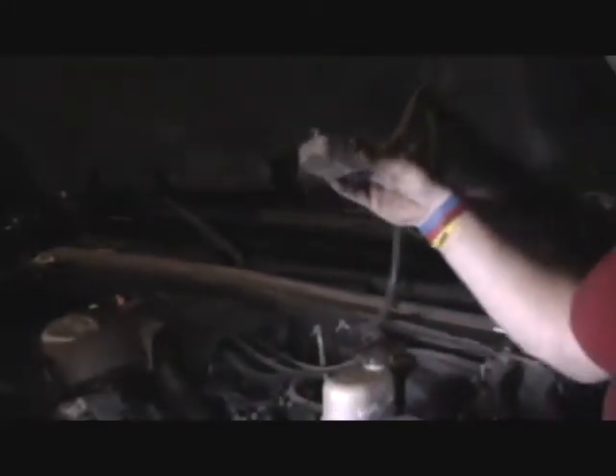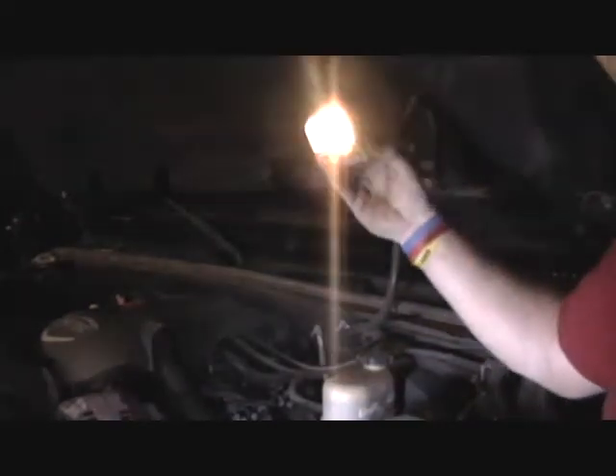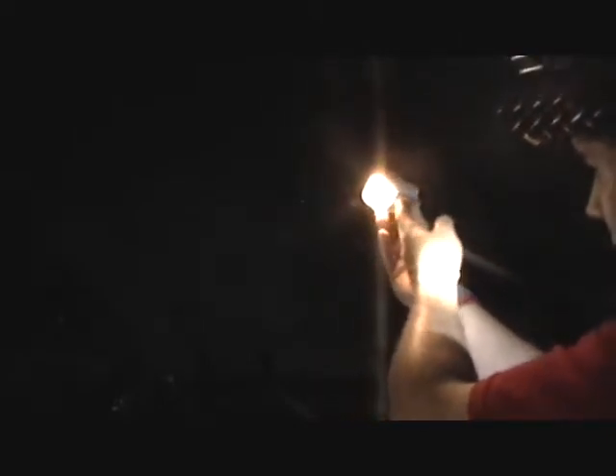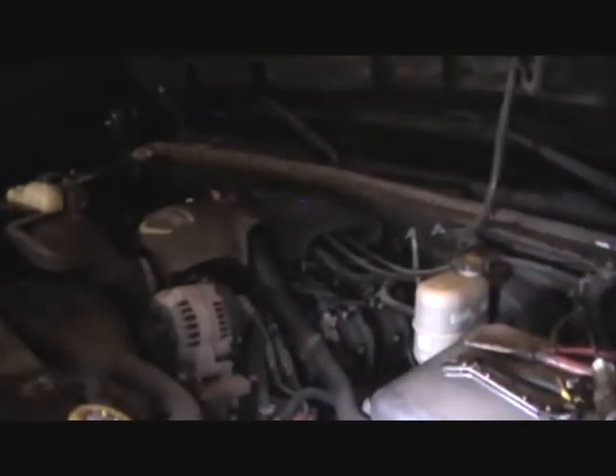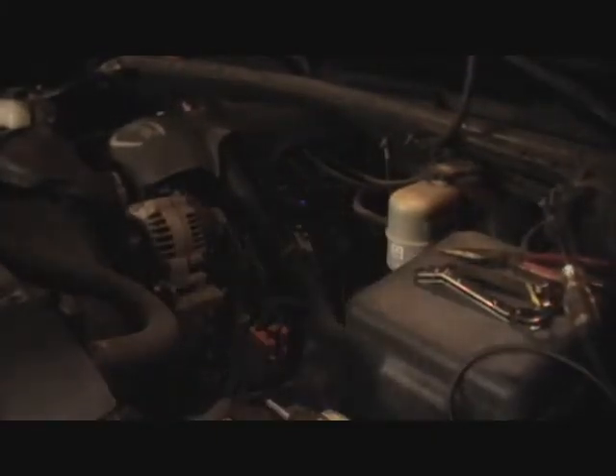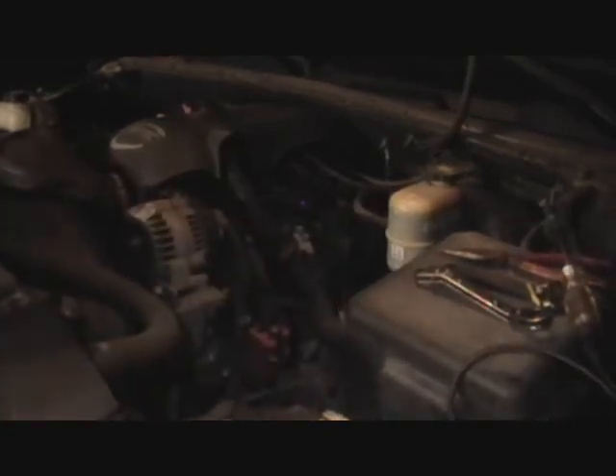So it goes out and on, and out and on. There you go. I'm going to put this back up. These don't put out a whole lot of light, but I like having things work. So there you go — I hope that helps somebody out. See you.